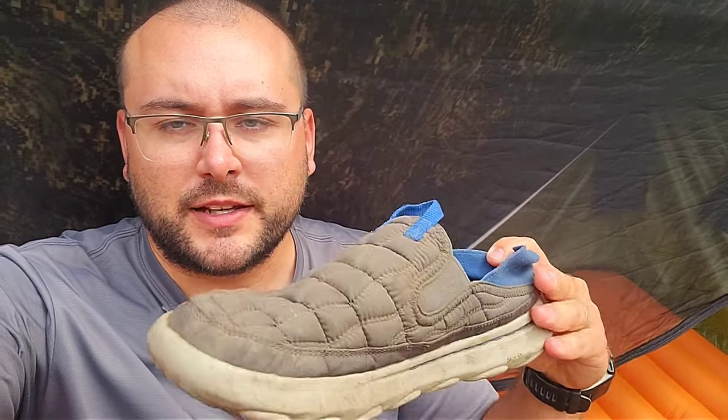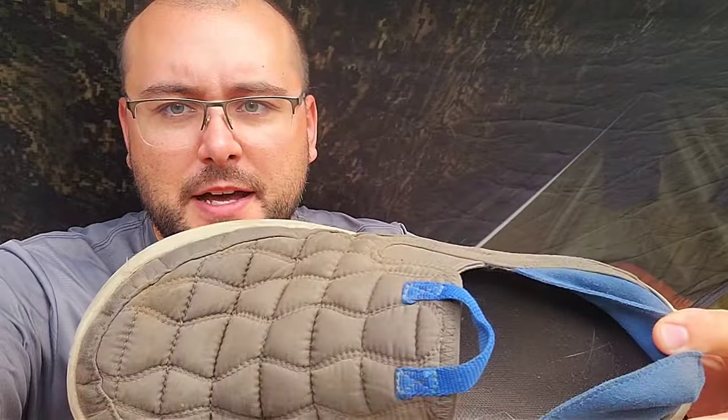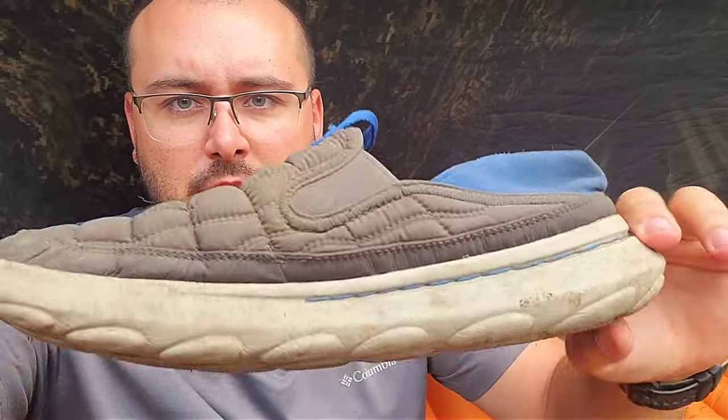Hey everybody. I'm going to give you a little overview here of the Merrell Hut Moc 2 and my opinion on it. Let's take a closer look.